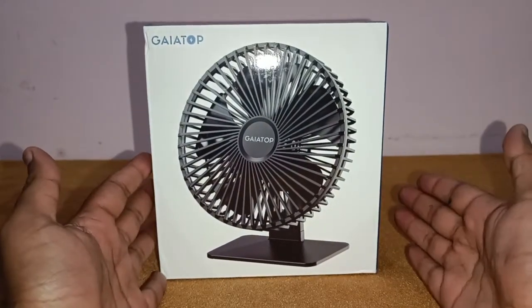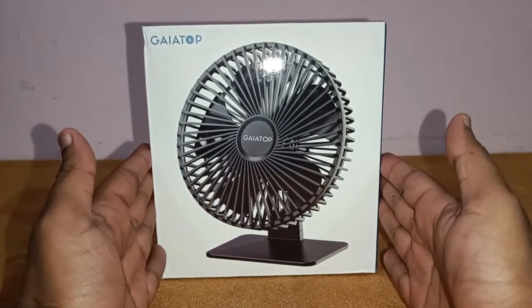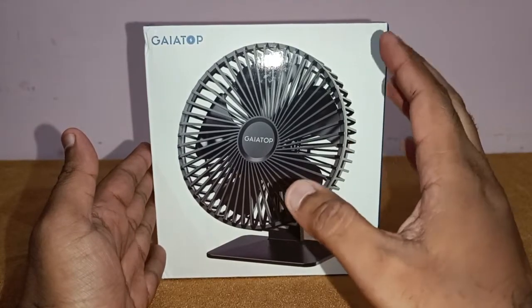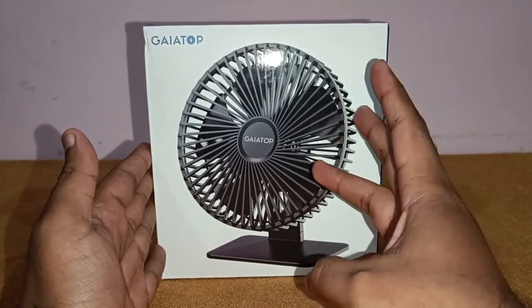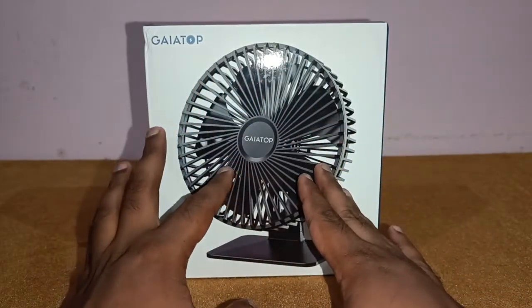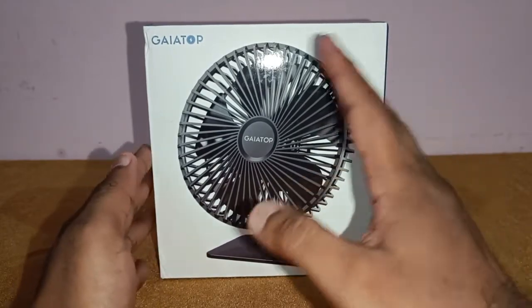This is one of the most sought-after fans on Amazon because it's a USB powered fan and it packs a lot of punch. It's a very good fan. It comes in three colors — the exterior color remains the same but the blade color changes from black, blue, and transparent.